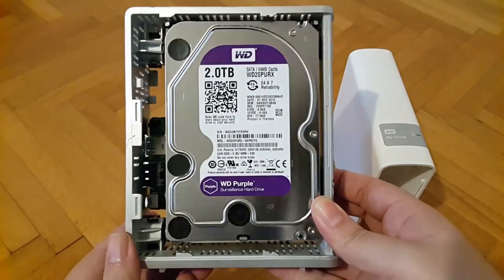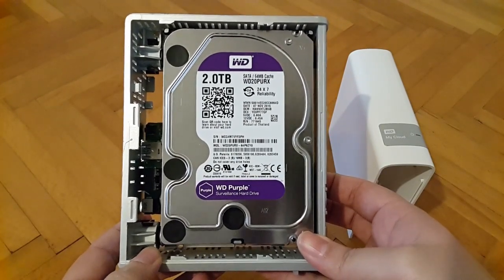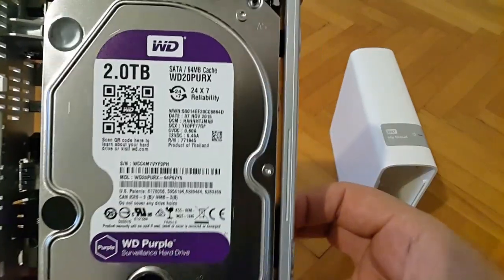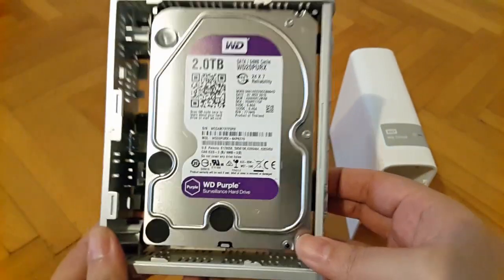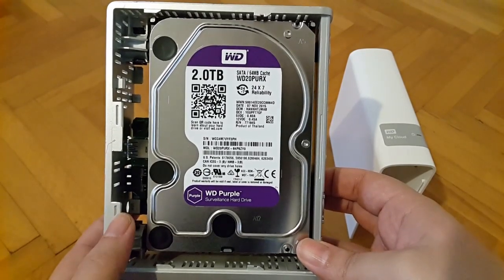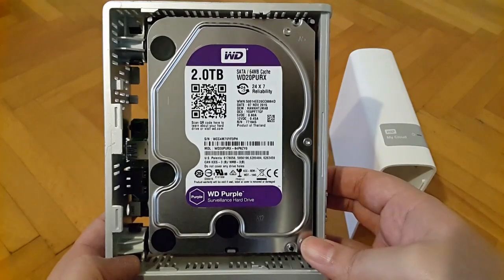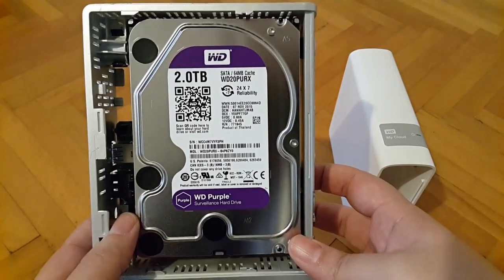As promised, here is the confirmation that the hard drive residing in this enclosure is not three terabytes and not even a red edition from Western Digital. Here is a closer look at the label if you want to make note of the information. This hard drive used for this video is brand new — zero hours on the clock, at least that is what Crystal Disk Info reports. I have installed the operating system that comes with My Cloud onto this hard drive.